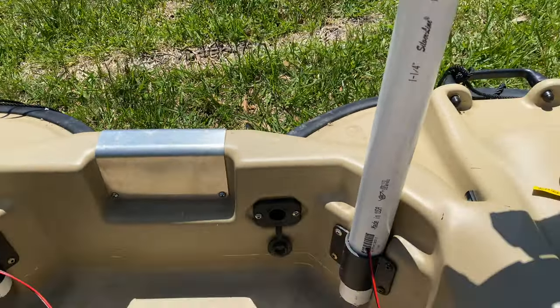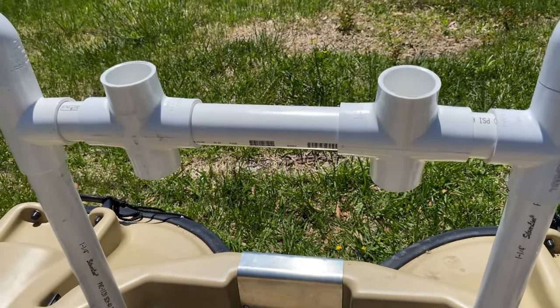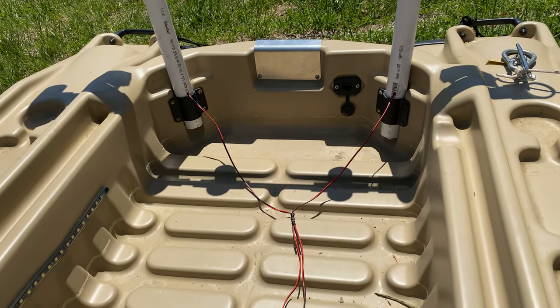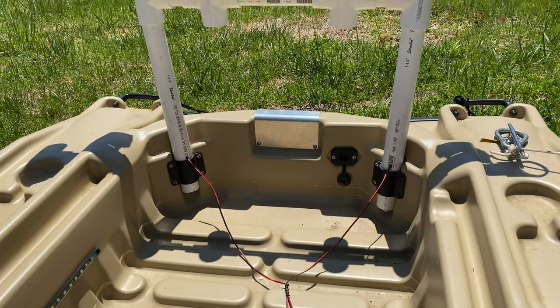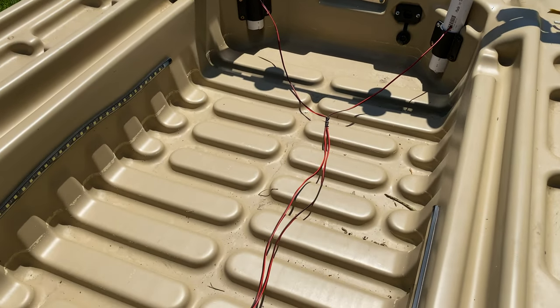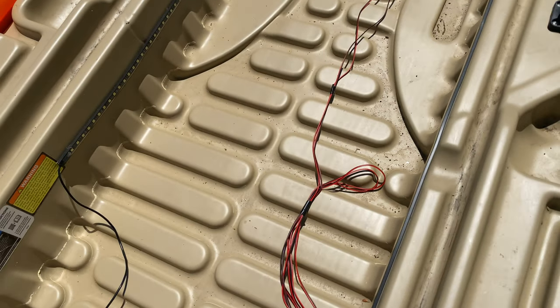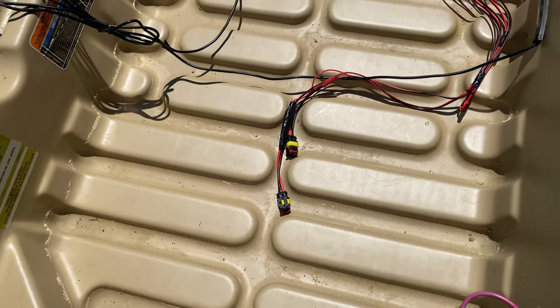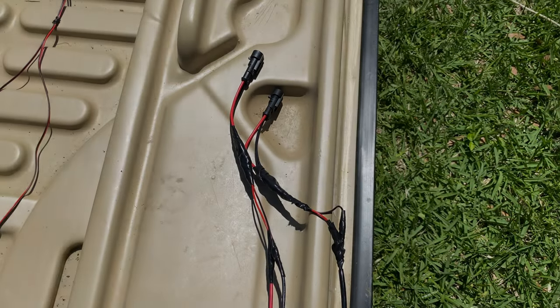The other side is set up the same exact way. These are the two rod holes in the middle — I added two in the middle myself. These wires are extensions I purchased from Amazon, which I have hooked up to my lights in the front. They're long enough to run down the middle of the boat to where my battery is and hook up there.